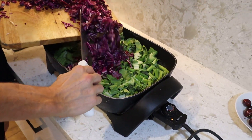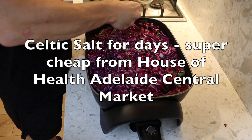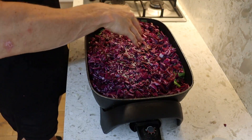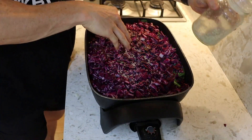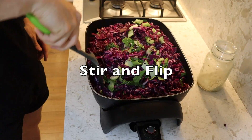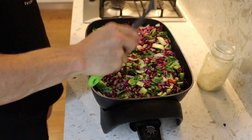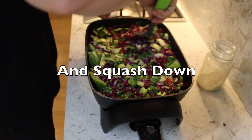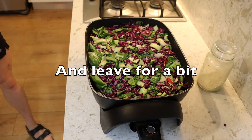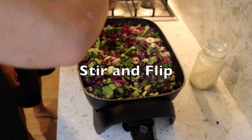I like to cook my veggies on a medium heat. Because you can leave it for a while, it cooks through a lot better. And I use quite a lot of salt — because it's good salt.